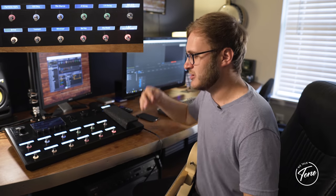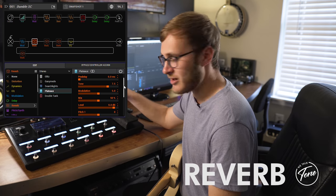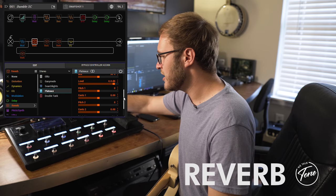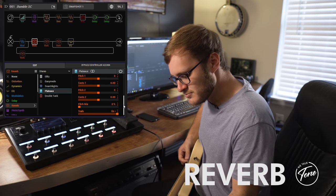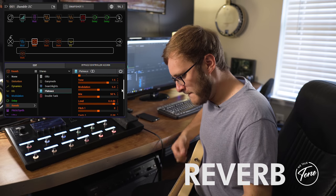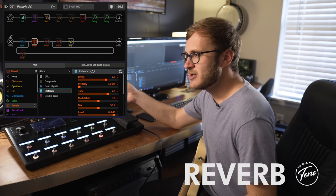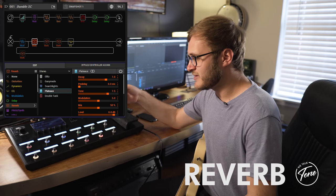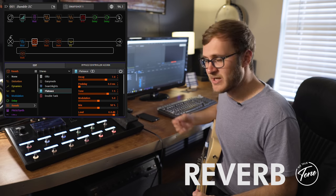For my always-on reverb I'm using the Plateau with the pitch shift turned off. I have the sense set at zero on both parameters and the mix set all the way down to zero, and I feel like it just gives me a nice modulated reverb. I love this reverb because it's close to the Hall of Fame tone print called 'Big Room with a View.' It's a nice modulated reverb, and that's what I've named it on this preset.